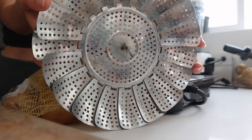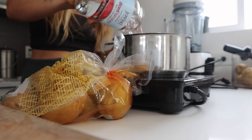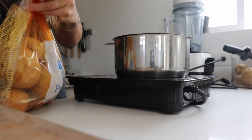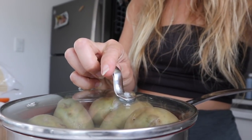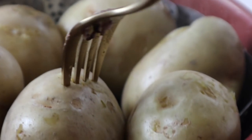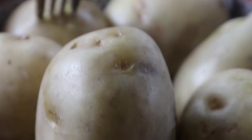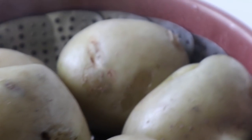To steam potatoes on a stovetop you're going to want a steamer tray. Put it into a pan and then add a little bit of water. Then just add your potatoes on top, cover it, bring it to a boil, and let them cook for about 20 minutes. When they're done they should be soft enough that you can prick them all the way through with a fork. Then I just put them in my fridge in a big bowl, cover them, and they're ready to use whenever I want to eat potatoes.